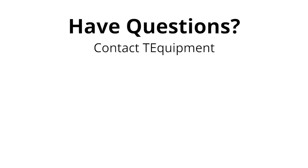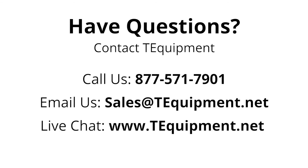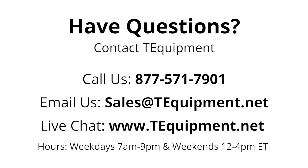If you have questions, please contact us at T-Equipment. We have experts on staff ready to help answer all your temperature screening questions. Feel free to call us at 877-571-7901, email us at sales@tequipment.net, or live chat on www.tequipment.net anytime during our normal business hours. We are open weekdays from 7 a.m. to 9 p.m. and weekends from noon to 4 p.m. eastern time.